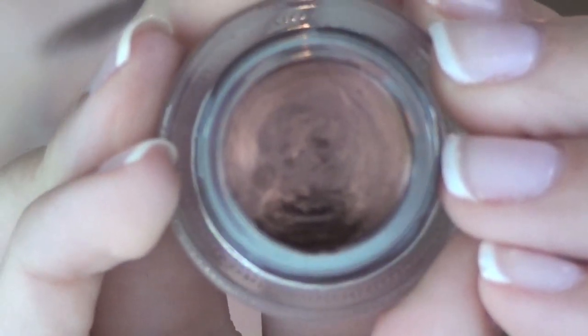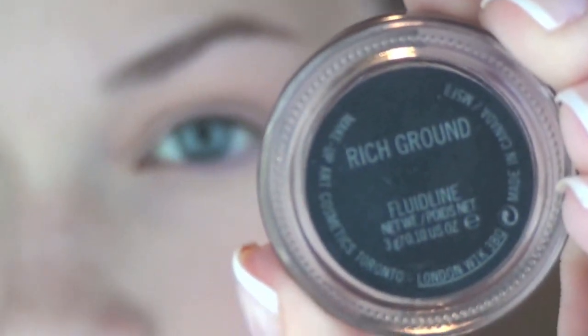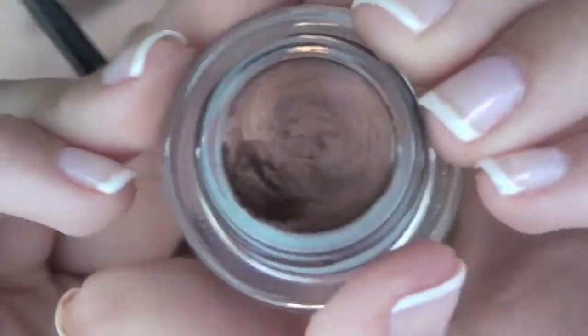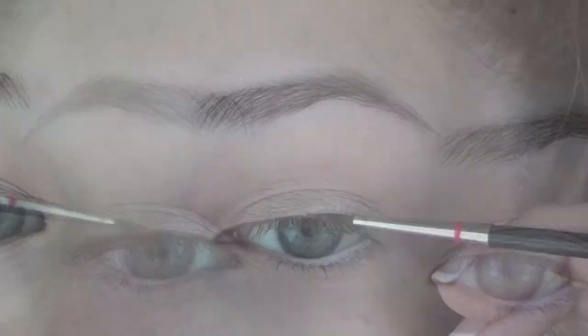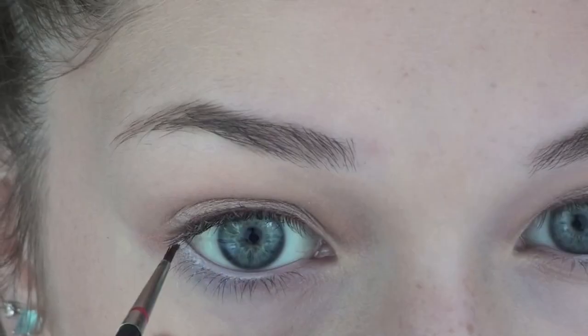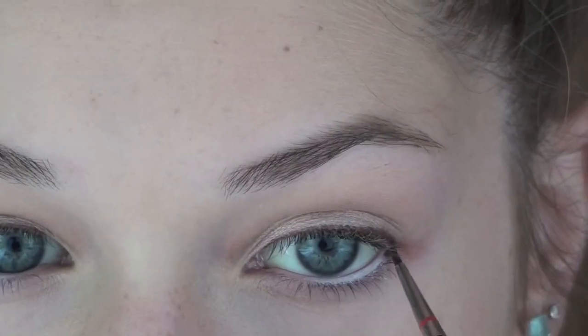Now I'm lining my top lash line with Rich Ground Fluid Line — my nail kind of dug out a little bit of it. I'm using a MAC 210 brush, which is a very small skinny mini liner brush. I'm applying this onto my entire upper lash line and onto the outer third of my lower lash line and waterline.